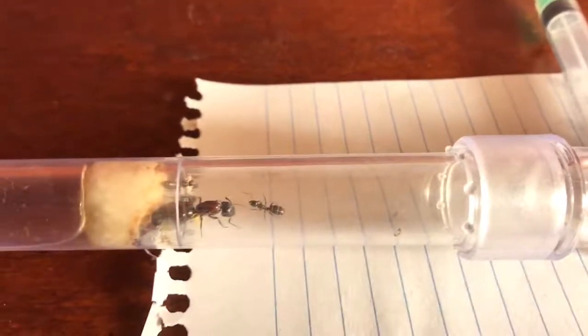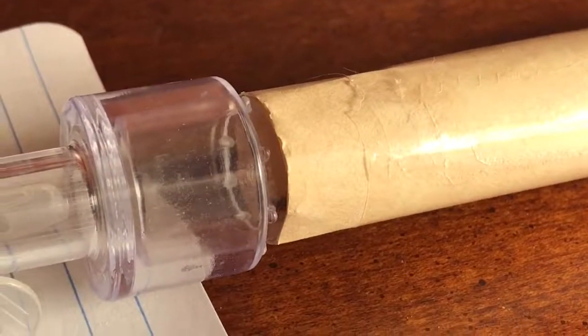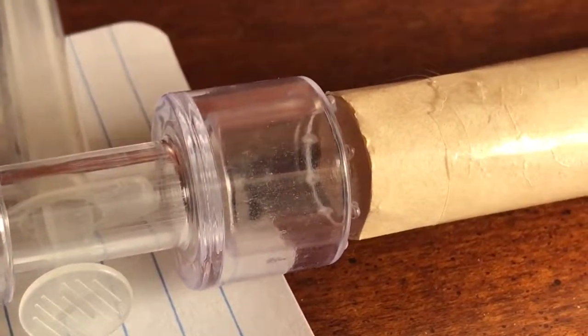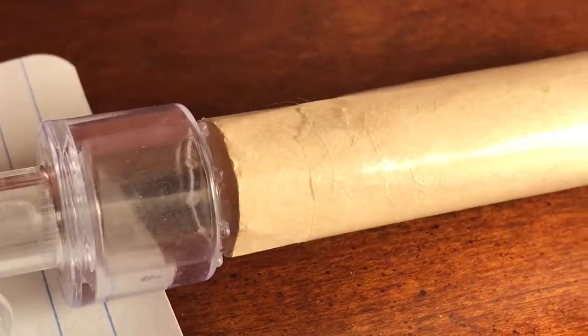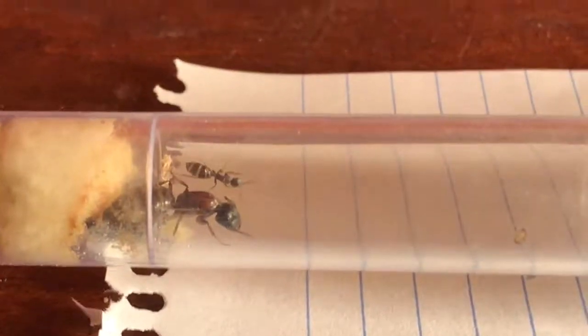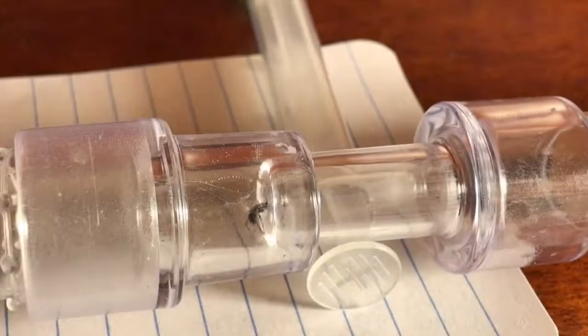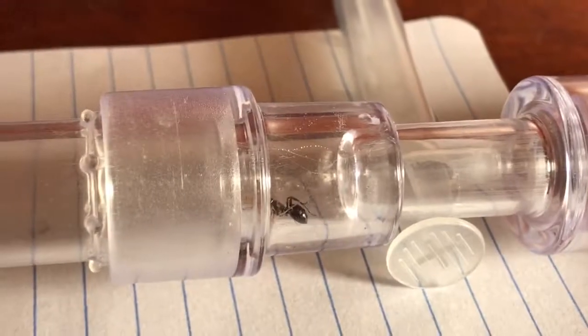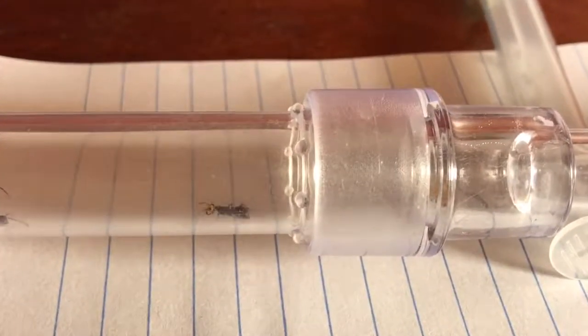For the campanata ants, they have discovered it — one of the three workers has already traveled over into the area. In fact, there she is right now — she's already gone in there, so she's discovered it. Hopefully they'll move as well. That's really as simple as it is — you just keep an eye on them. Once they are fully moved into their new setup, you detach the old one and plug it up with cotton or a plug, whatever you want to use. And that's really all there is to it — thank you guys for watching, and I'll see you in the next video. Bye.